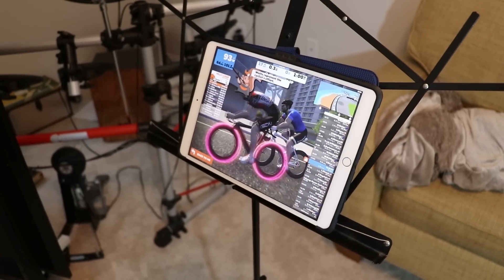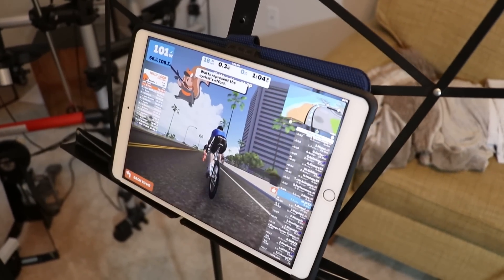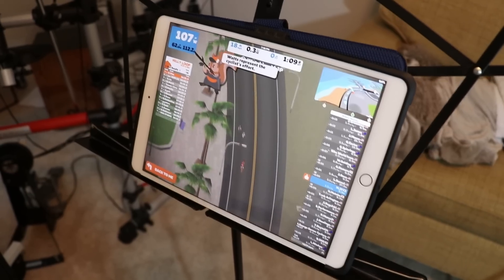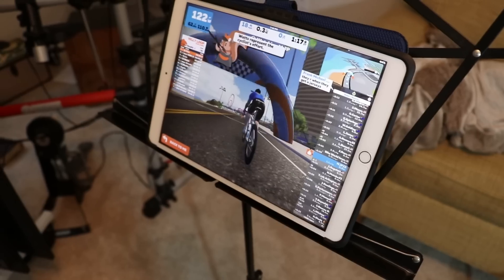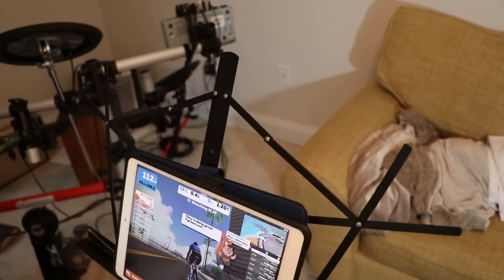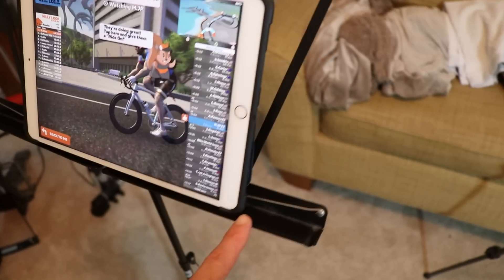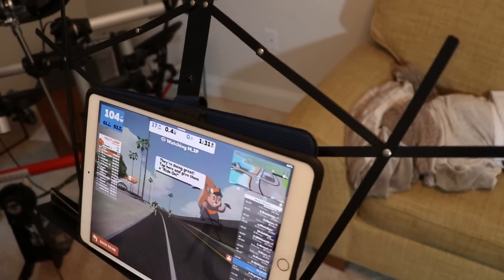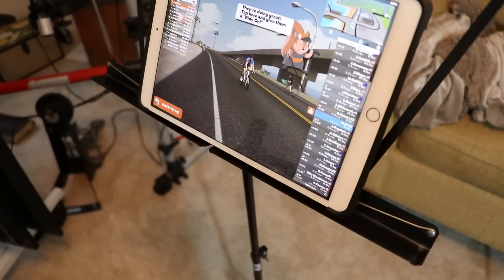For viewing Zwift, I use the iPad, which works really well. I have the iPad Pro — I can't attest to how it works on a lower model iPad, but on the smaller iPad Pro it's smooth as silk. I have my iPad resting on this old music stand that I've probably had for 20 years. It's a little flimsy and the shelf isn't extending out as far as I'd like, so I'll probably replace it, but a good sturdy music stand is really all that you need if you're using an iPad.